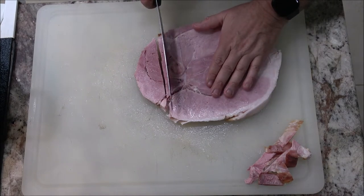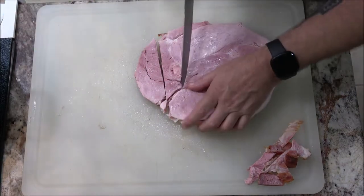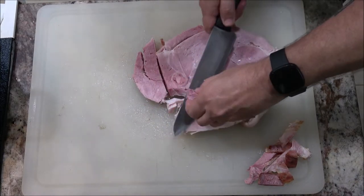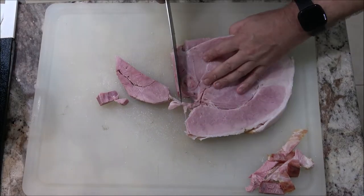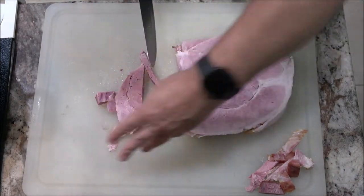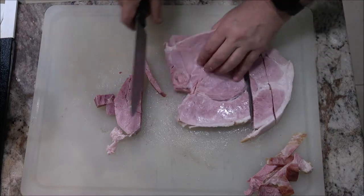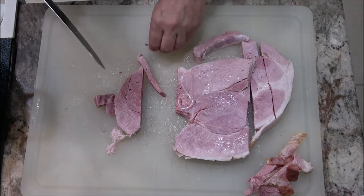There is a bone right here — I'm just going to cut this bone out. There's some gristle around that bone so I want to get that out too. I'm going to make about one-inch chunks, depending on what size you want. I'll cut that gristle out of there, get this cubed up, and I'll be back with you when we're getting ready to put it in the pan.